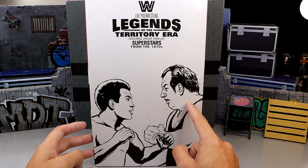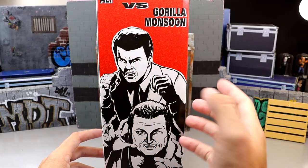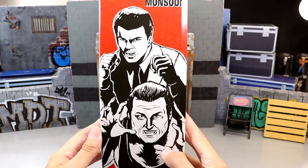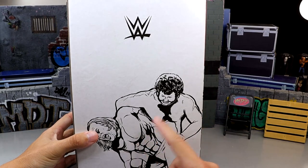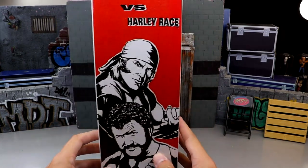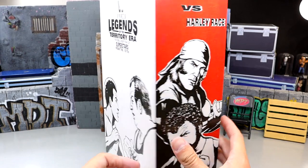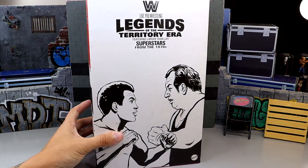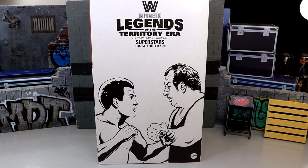We've got Muhammad Ali box art with Gorilla Monsoon. If you spin it to the right you do have another image - it says Muhammad Ali up here, great artwork of the two characters. On the other side you have Superstar Billy Graham with Harley Race and the WWE logo. It's a very big box - I couldn't even fit it all in the filming area. But pretty cool pack - we saw this on a live stream on Mattel Creations not too long ago.